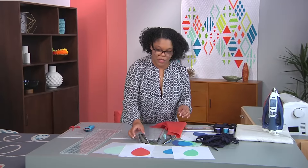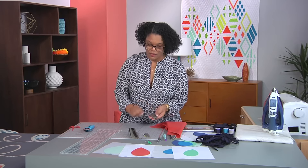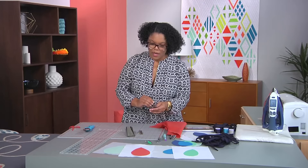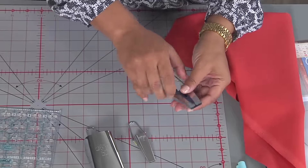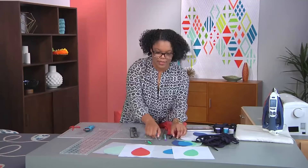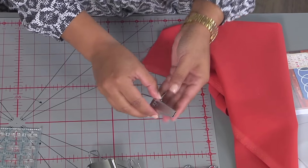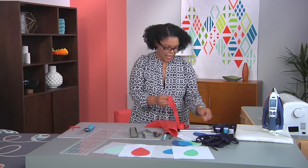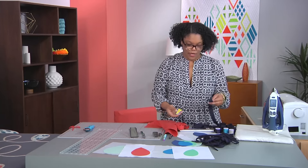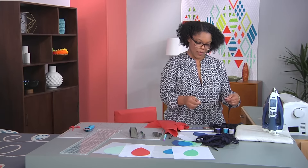A little bit about the bias strips themselves — there's a series of wonderful tools called bias tape makers. They're relatively inexpensive and they come in a series of sizes. There are a couple of different brands, but the style I like is the one that has a flat opening on the end. When you look for your bias tape maker, look for that flat style at the end. Today we're going to use a 12-millimeter or half-inch size. I have the bias strips cut in the color we're going to use today, which is navy. I do recommend that you use steam with this — steam really allows you to set the crease on the bias tape.